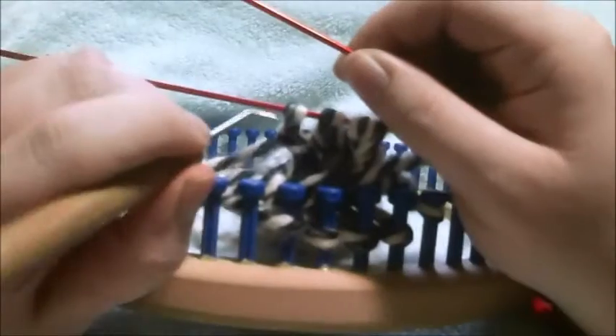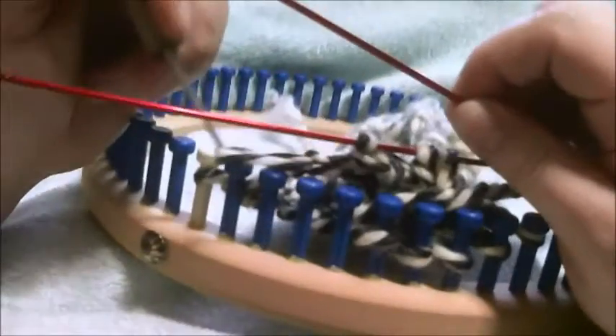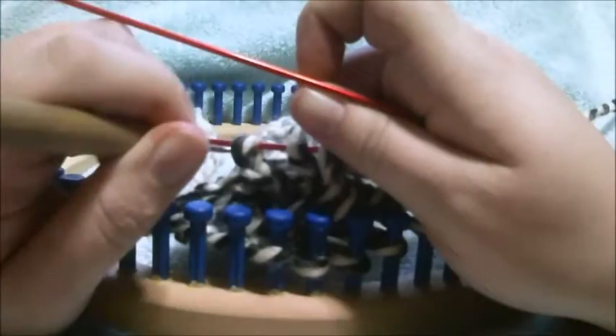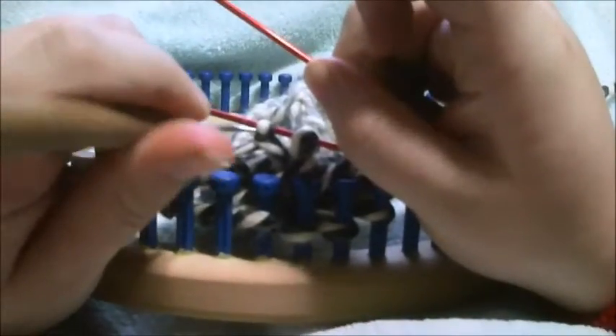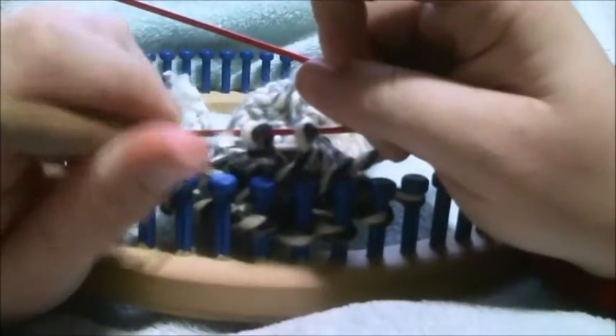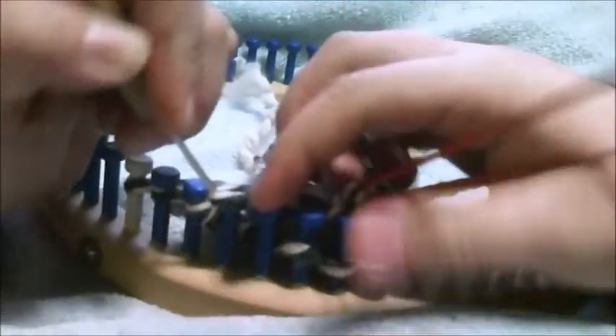Then I'm going to pick up my stitch 5 from my stitch holder, take it off, and place it on peg 1. Then I'm going to take my stitch 6 off the stitch holder and place it onto peg 2. I'm going to take stitch 7 off of my stitch holder and place onto peg 3. Then I'm going to take my last number 8 stitch and place it onto peg 4.